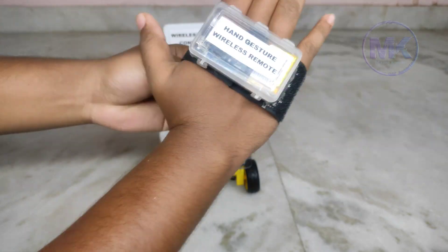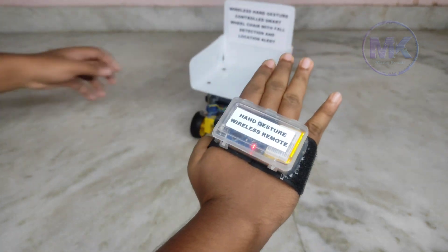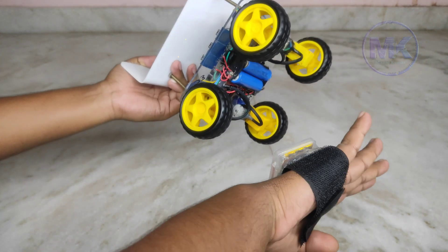Just switch on the remote and it will be activated. We can see that the wheels are rotating and changing their direction according to my hand gestures.